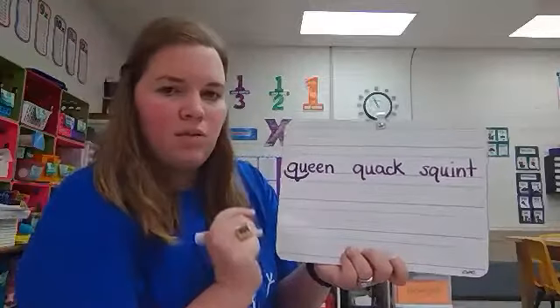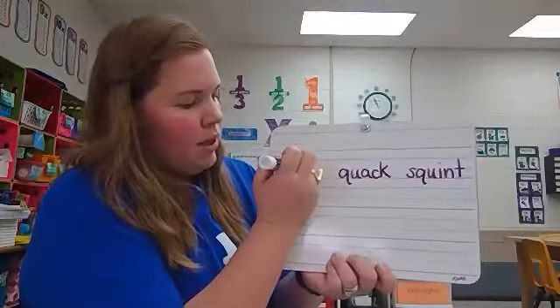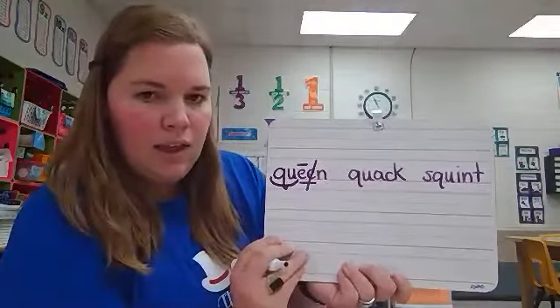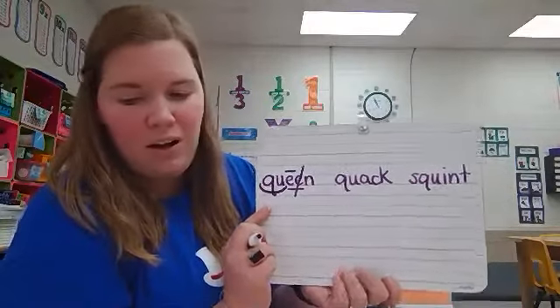What other codings do we need on this word? We have digraph ee — put a macron crown above the first e and cross out the second e. This word was queen. Very good.